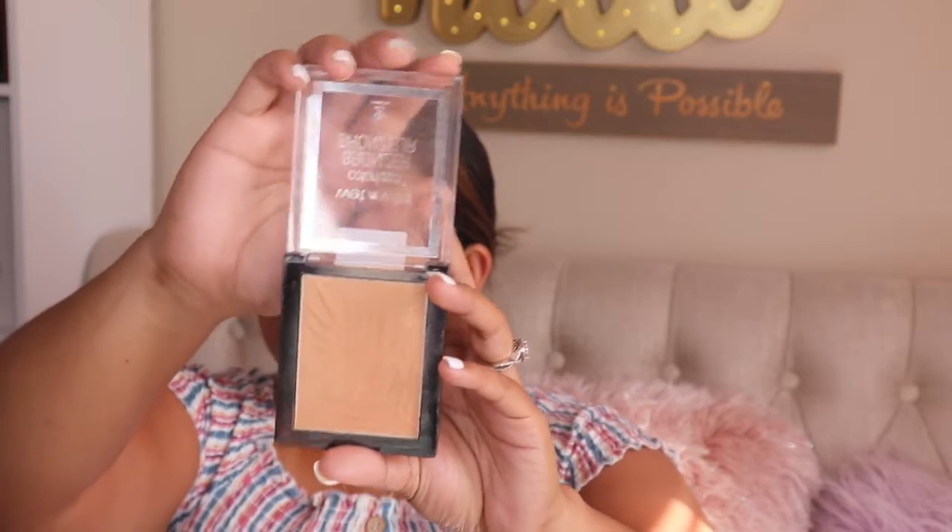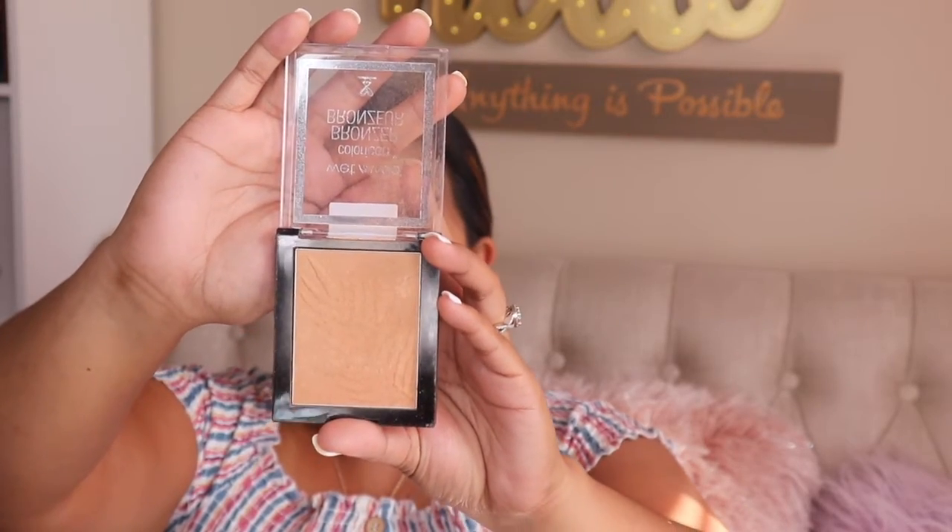After dusting off that powder, I'm going to bronze the skin using the Wet and Wild Color Icon Bronzer in the shade Ticket to Brazil. I'm using my Japanese powder brush that I found at TJ Maxx — definitely check your local TJ Maxx for good deals!